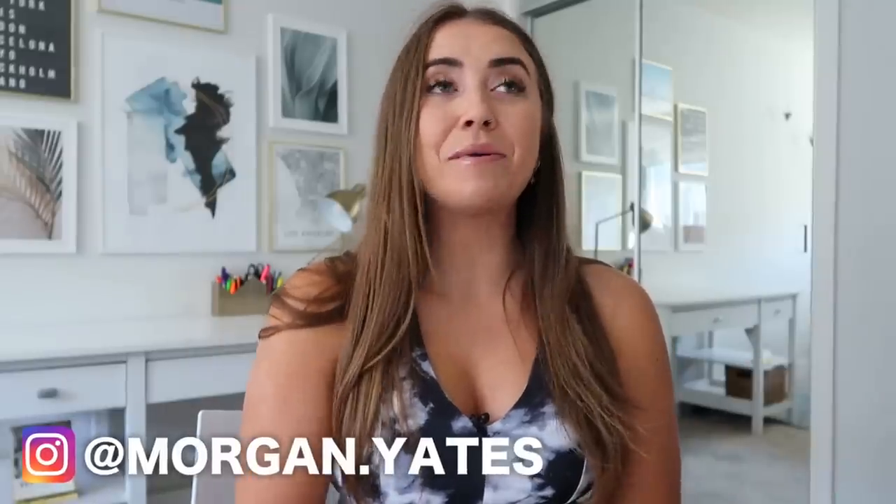Hey guys, it's Morgan Yates, and as you can tell by the title I have recently attempted another Chloe Ting challenge. If you have not seen my last one attempting her 14-day shred, I'm gonna have it linked — there were some pretty crazy results in that video, and so I thought let's do another one.